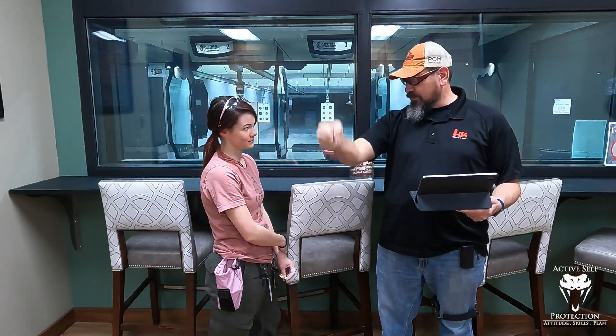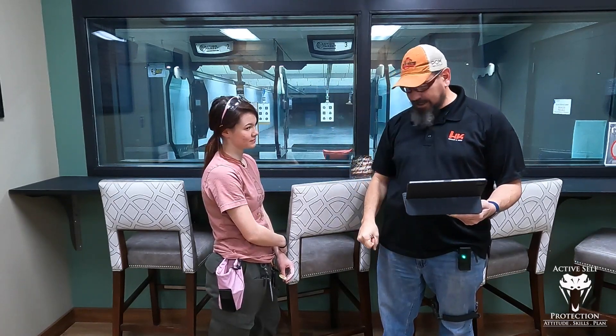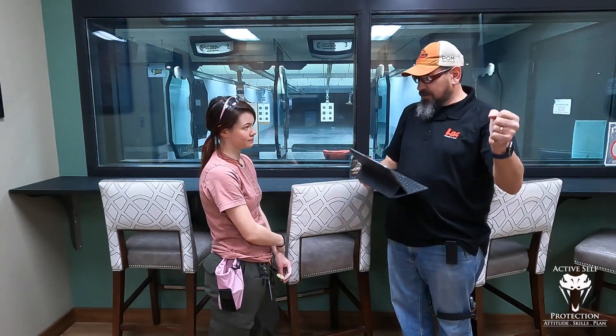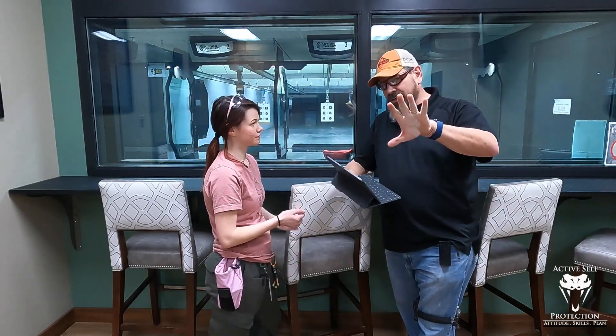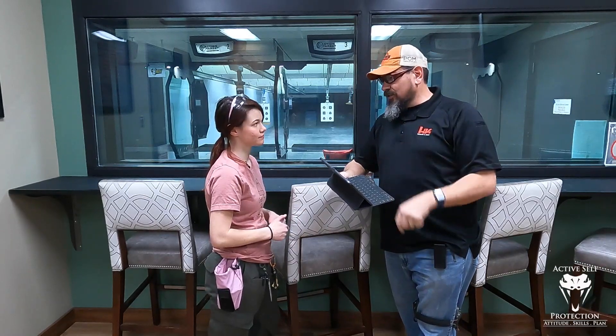Then we're going to come back and go to strong hand only at that low ready, and fire three rounds. String number four is support hand only, and that's just two rounds. Now here's the kicker — we're at five yards for all of this, and each one of these strings gets two and a half seconds. So you've got to be within time for all of those.